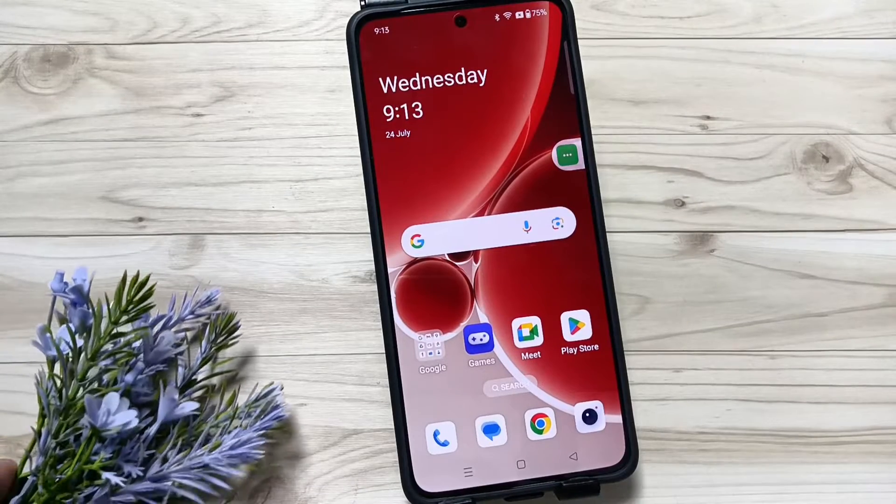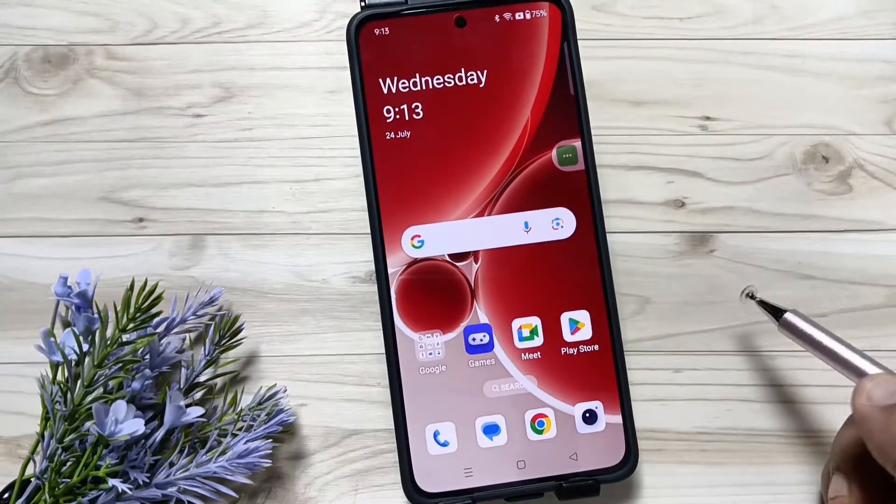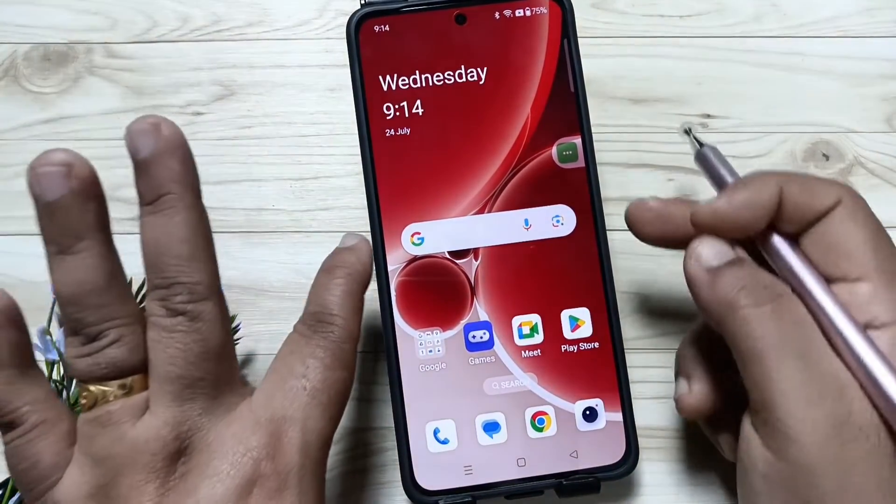Hello friends, welcome to my YouTube channel. In this video, I am going to show you how to set the fingerprint lock on this device. Before setting the fingerprint lock, we first need to set the screen lock.